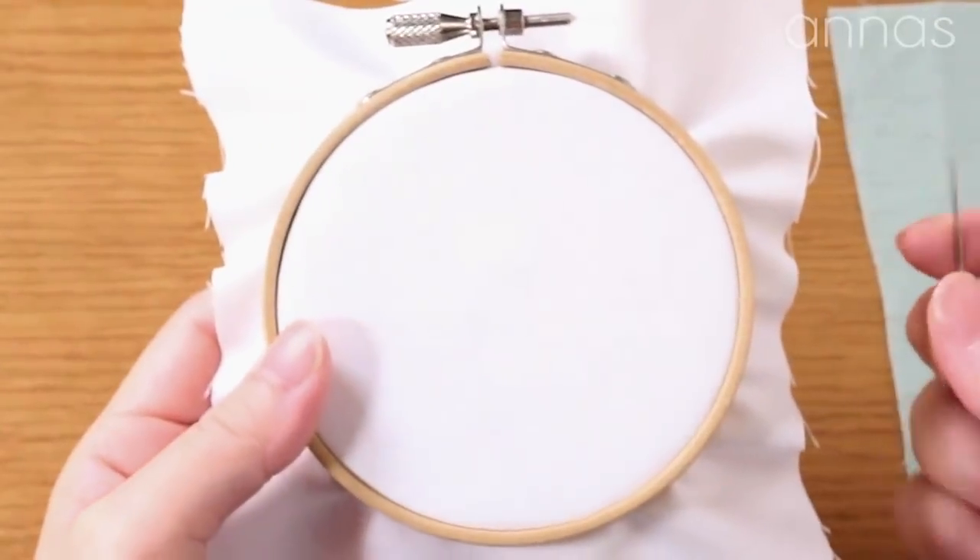Hi everyone, it's Anna. In today's video, I'm going to be sharing with you my tips for bullion rose stitch.